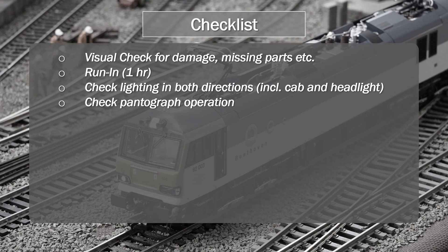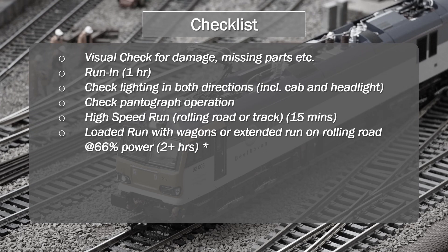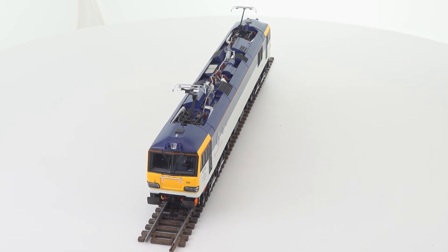Once you've run in your model, I think it is important to run it at full speed. You do need a circuit suitable for running models at high speed, and some people don't have that — the alternative is to put a load on your model and run it for a couple of hours under load, or continue to run it for a number of hours on your rolling road. That's something I did with 92.032, as well as running it a number of times as part of photographing the running session. None of this guarantees anything, apart from the fact that you will pick up a very early life failure, and some people have seen these failures occur either out of the box or after running them in.